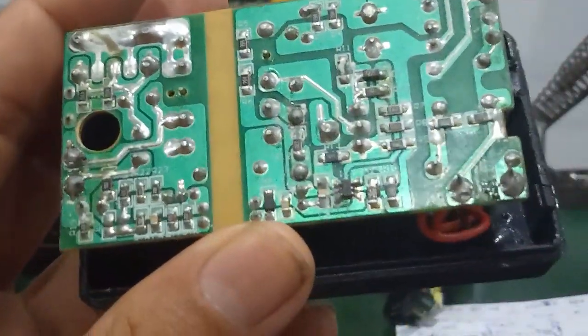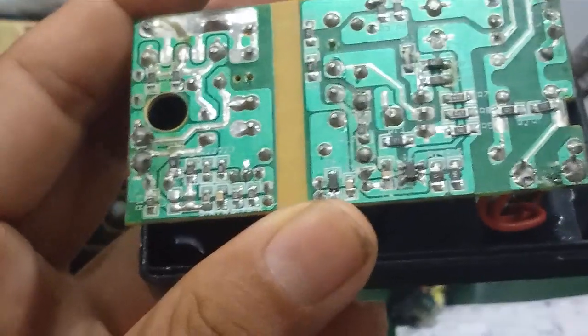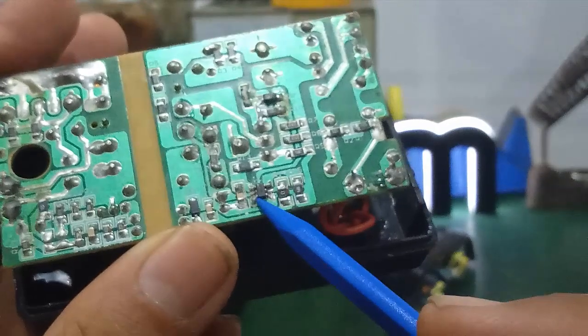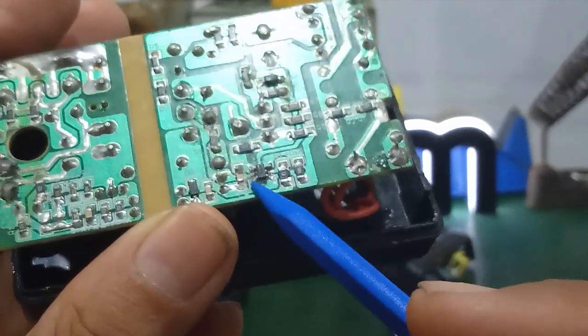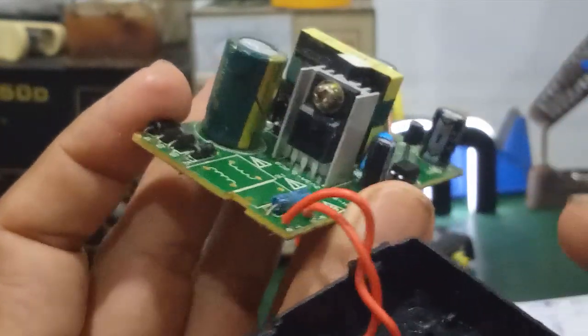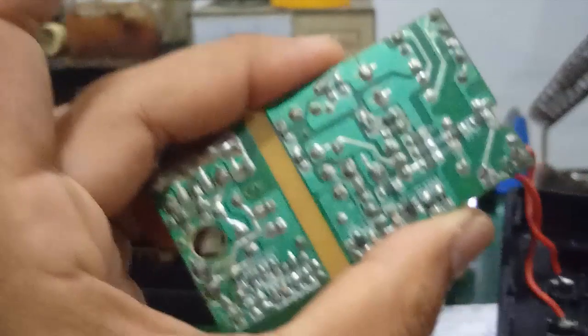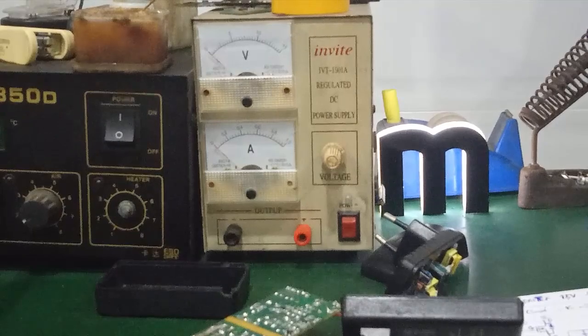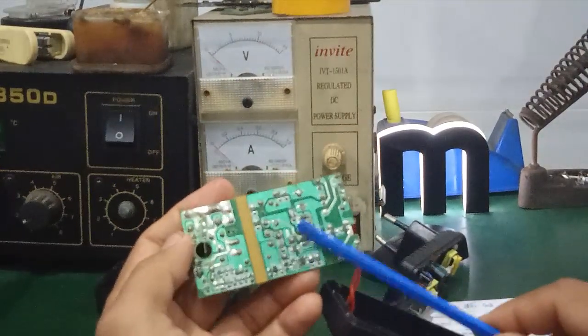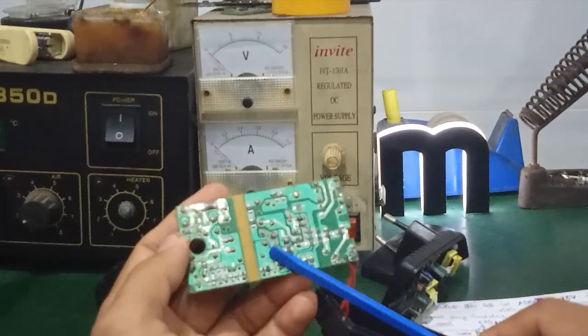Linh kiện quan trọng chính là cái con IC dao động 6 chân, mã số OB2273. Đây là cái con giao động 6 chân của nó. Nó sẽ đưa qua cái con MOSFET công suất dùng để kích xung. Nhìn chung về cấu tạo, những cái cục adapter này có cấu tạo rất giống cái cục sạc điện thoại di động, vì đó cũng chính là nguồn xung — nguồn switching.